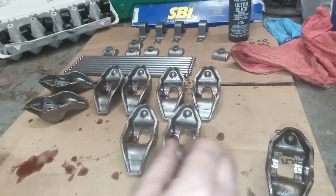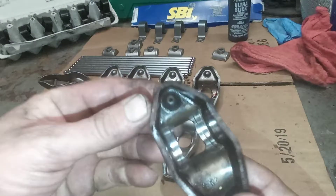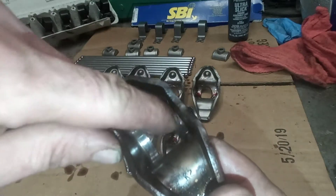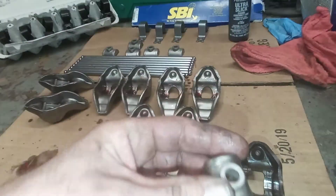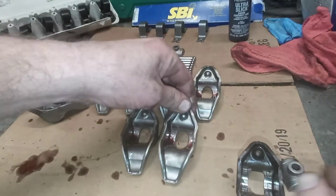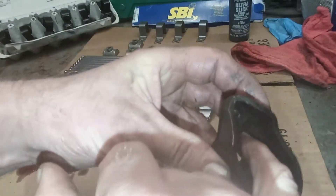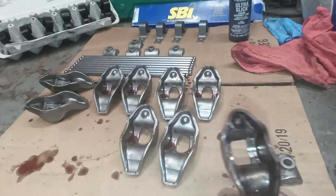These old ones — check this out — see that groove? It goes along my fingernail like it's at a slant. That's actually raised up, and what that's from is this pivot; it has lines in it. Well, this isn't supposed to have lines in it at all — these come smooth — so that's how much it's worn. It's a good 15 thousandths of an inch that it has worn down.